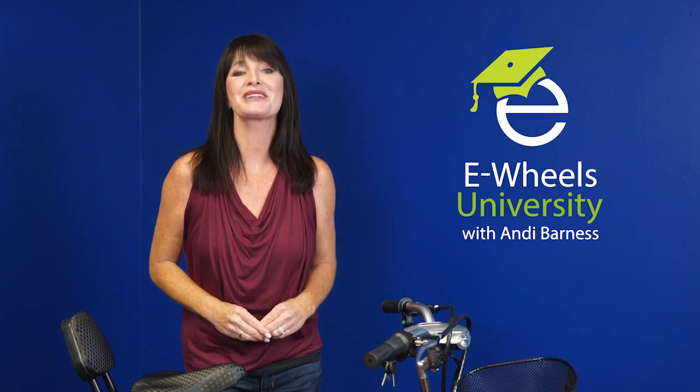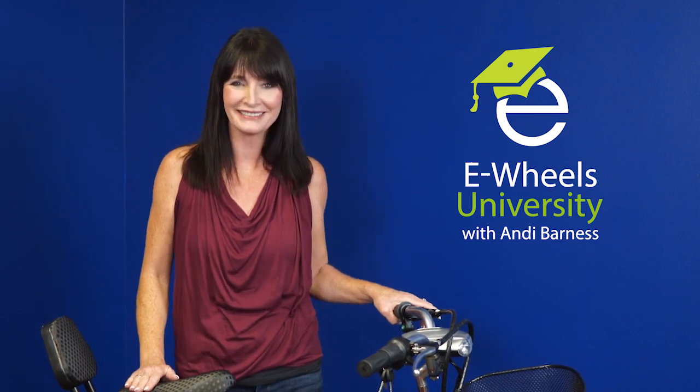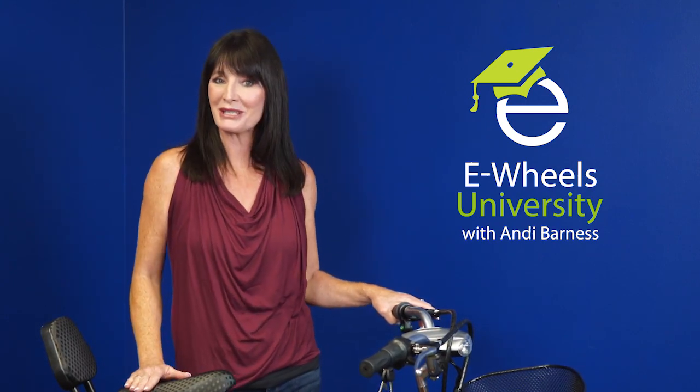So there you have it. Now you know how to charge the EW29 electric trike, and now you can get out on the road and explore and have fun. Thank you so much for watching eWheels University. I'll see you next time. I'm Andie Barnas.